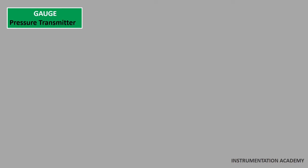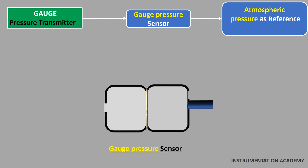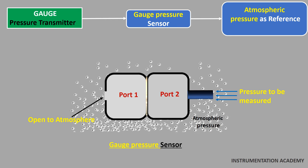A gauge pressure transmitter measures gauge pressure using a gauge pressure sensor, which uses atmospheric pressure as the reference point while measuring pressure. The sensor in the gauge pressure transmitter has two pressure ports. One port is open to the atmosphere while the other port is connected to the point whose pressure is to be measured. Any object on the surface of the earth is acted upon by atmospheric pressure, so this atmospheric pressure exerts a pressure on both ports. A pressure sensing diaphragm is present between the two ports. As one port is open to the atmosphere, the atmospheric pressure acts on one side of the diaphragm, while the pressure to be measured along with the atmospheric pressure acts on the other side. The atmospheric pressures on opposite sides of the diaphragm cancel each other, and the gauge pressure is obtained.